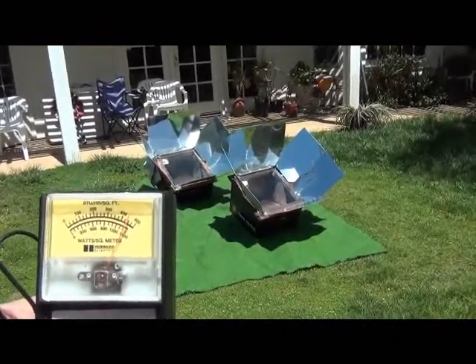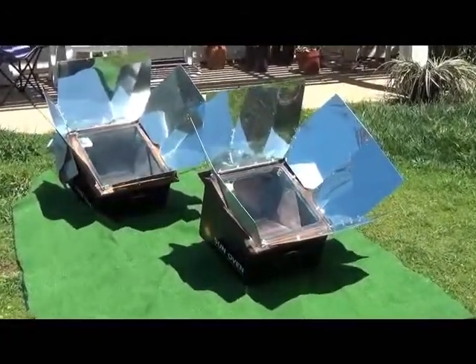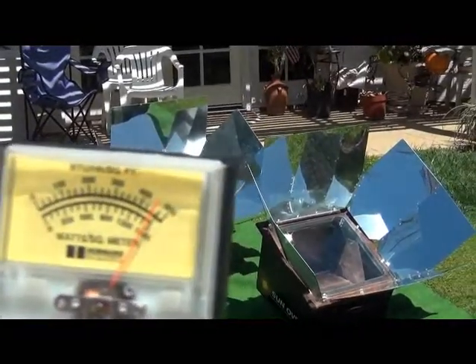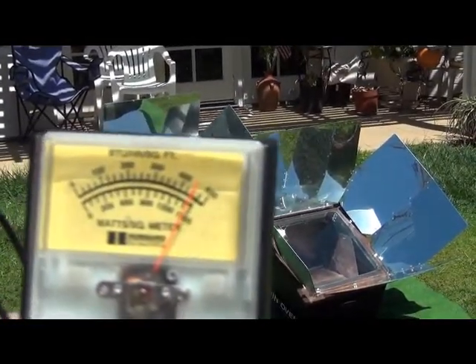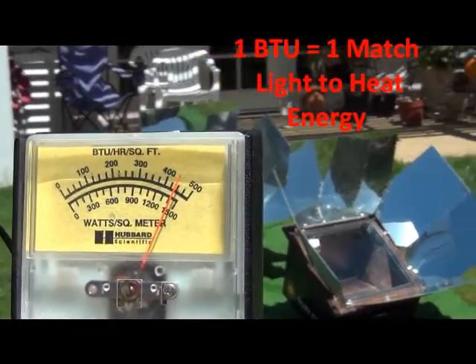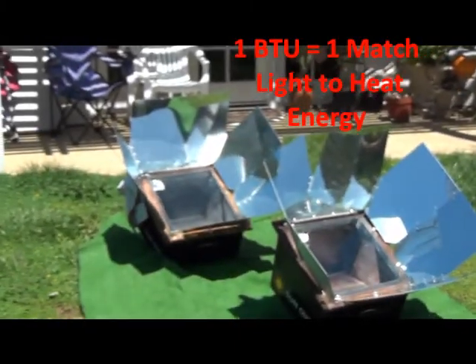The solar oven is basically a mini greenhouse, and the light passes through the transparent covers where it's converted into thermal energy. One BTU is one match — a British thermal unit. During the industrial revolution, British thermal units were used widely for steam energy power production systems.